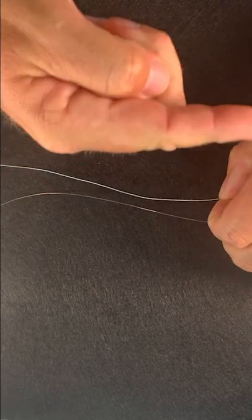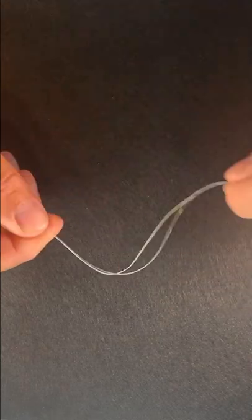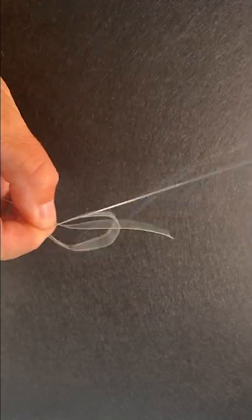We're going to have our mainline coming this direction and our leader coming this direction. We're going to overlap the two and then create a loop just like this. Then we're going to take our tag end for our leader and our mainline and we're going to pass it through this loop.